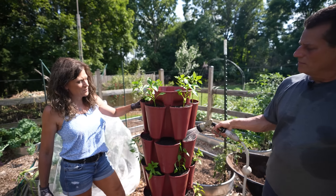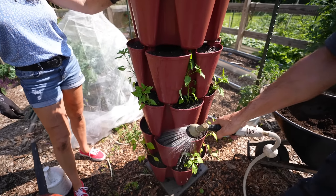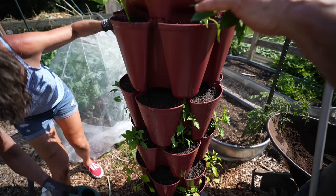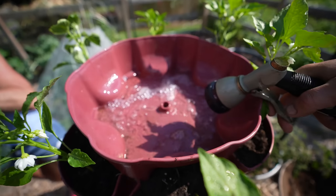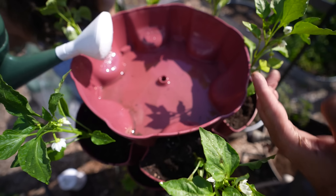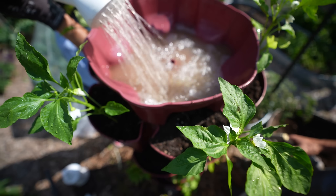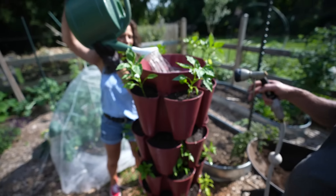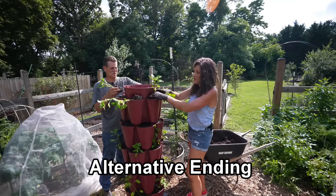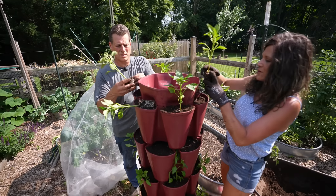We've been watering these in as we set them up, but since you just got started, go to each pocket and give them a nice drink. You really want all the soil saturated. But once this is going, you can just fill the top of the reservoir with water and it will come all the way down and drip. You may have to water this every other day when the heat's really here. You can also add in the fish emulsion — pump that in and it will feed everything.